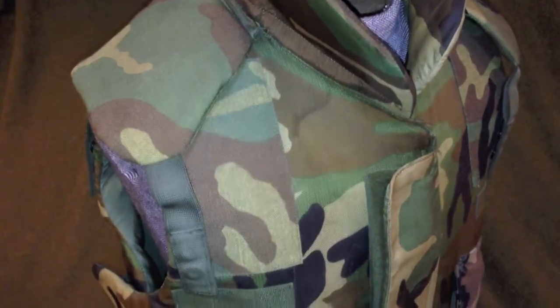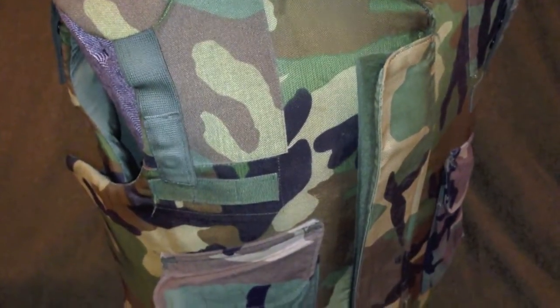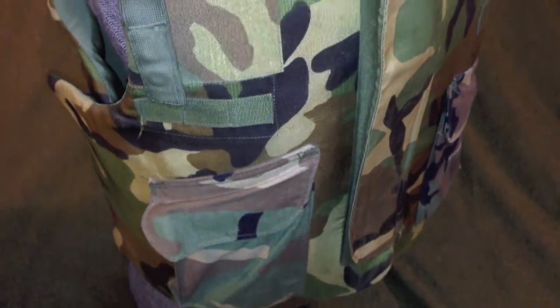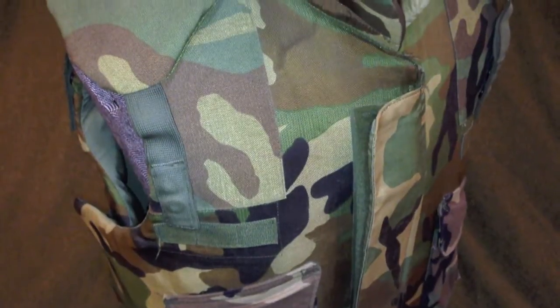This is just a quick video on military body armor and what to look out for when purchasing body armor. Lately I've seen a lot of these vests coming up for sale as if they are ballistic or bulletproof. They are not. This is a flak vest.